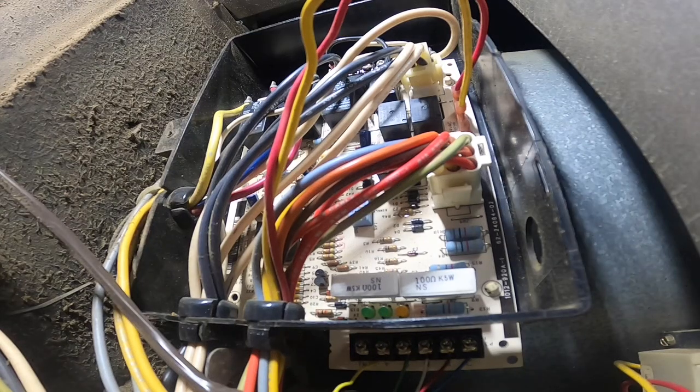We're back on this one and we're going to replace a control board, and hopefully the fan will stop running constantly.